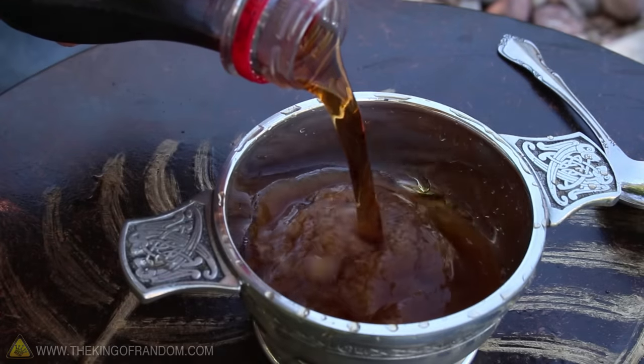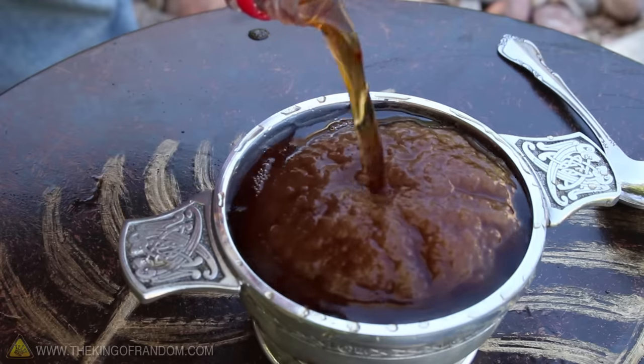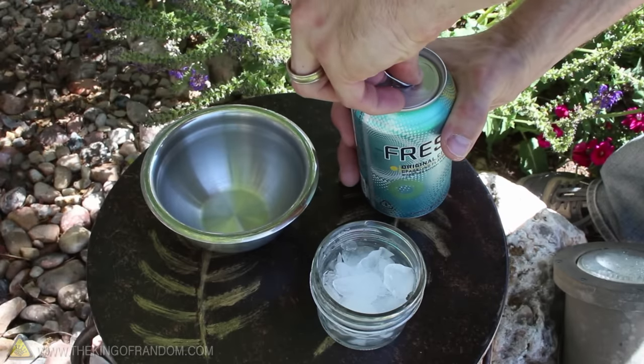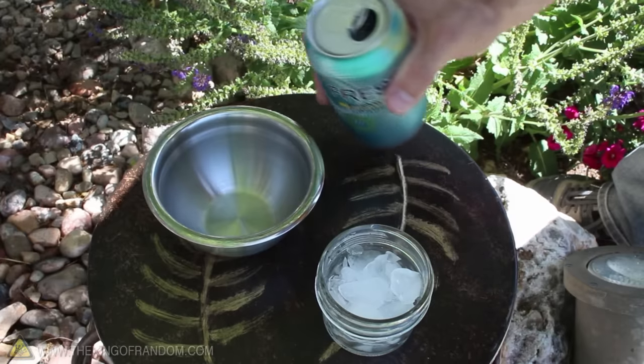If you try this yourself, keep in mind that every freezer is a little different, so just play around with the time to get your best results. I tried super cooling canned soda and found that they work as well, but you have to release the pressure very, very slowly, or they'll ice up in the can.